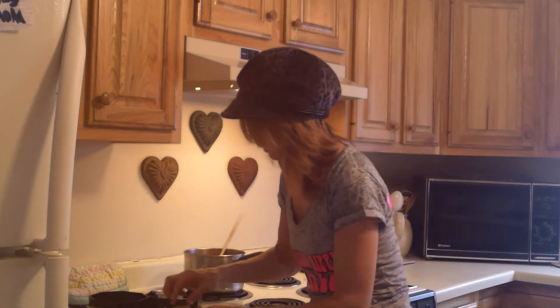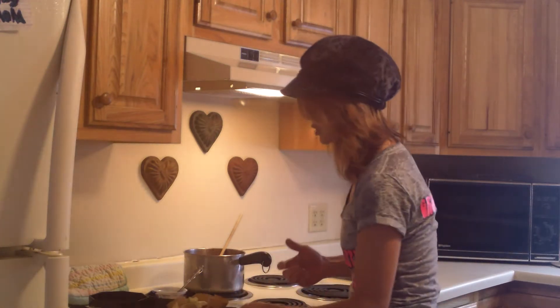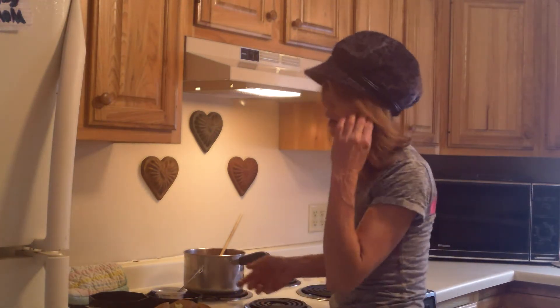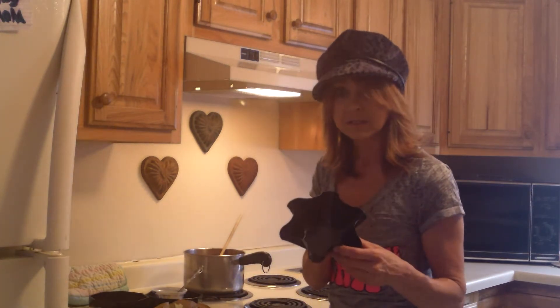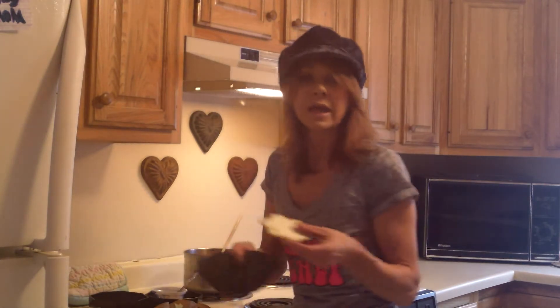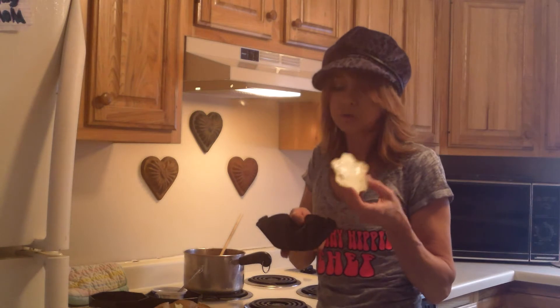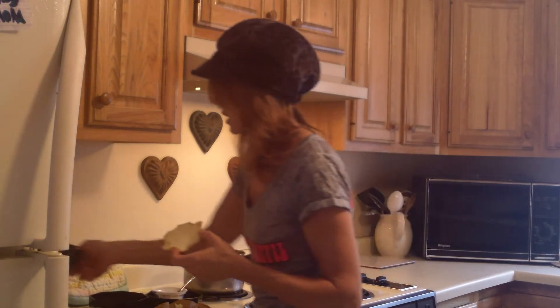Top it off with avocado to make it creamy — there you go, this is delicious. You can also add any of your favorite cheeses or dressings; I like a good homemade ranch. Just make it your own. I'll be showing more recipes with these Perfect Tortilla Makers — I even make little shaped eggs for my daughter in them. You can make egg whites or full eggs, little sandwiches — all kinds of things.